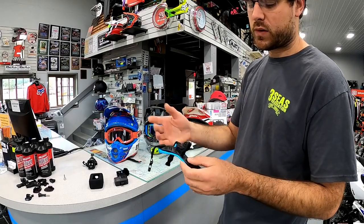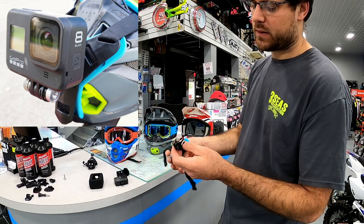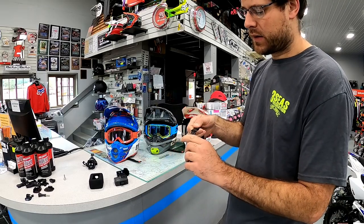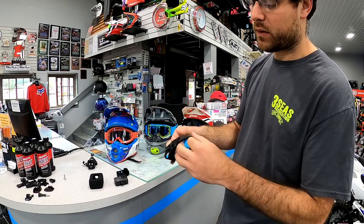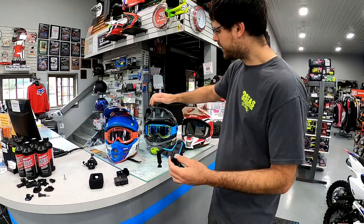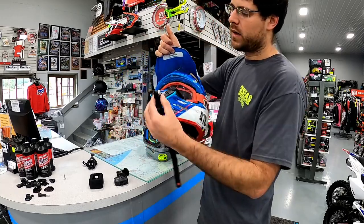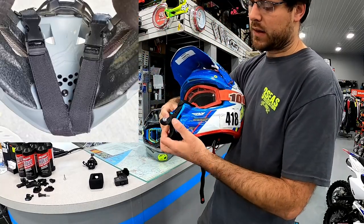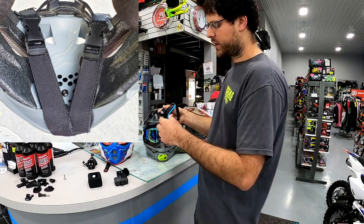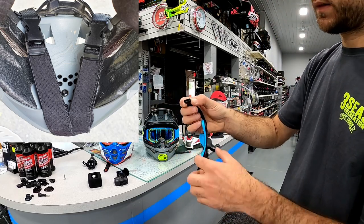The next mount is called Sherwoo, though a lot of different companies make this style. I was really excited about it because I thought it'd be more secure — it clicks around the chin bar and holds it on well. It's expandable material so it fits every helmet. This was my favorite mount by far. It held the GoPro up a little higher so I could see it better, and it overcame whatever front styling the helmet companies used. It felt more secure because of the clips around the back.